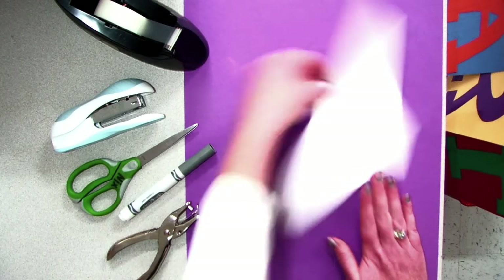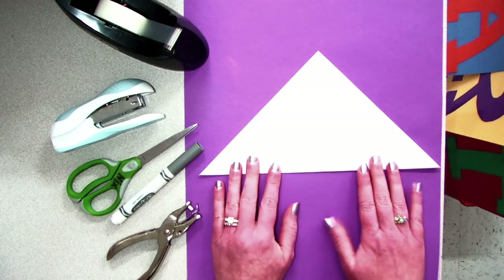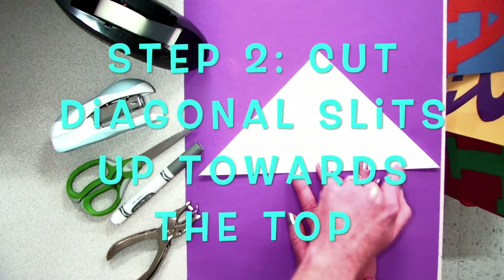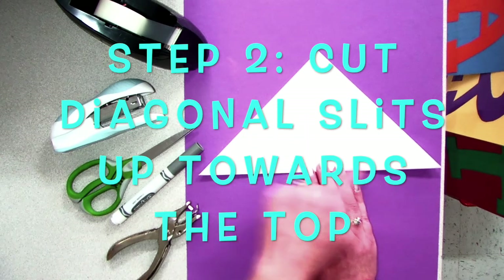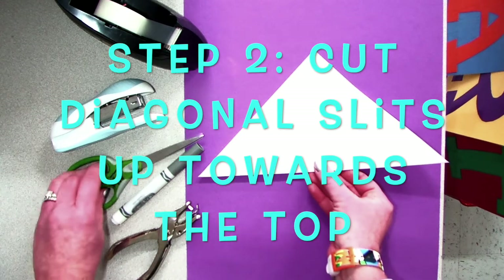For the next step, make sure to rotate the paper so that the bottom side that does not open is facing you. You are going to cut diagonal slits up towards the top. For your first time, I recommend only cutting two slits on each side.